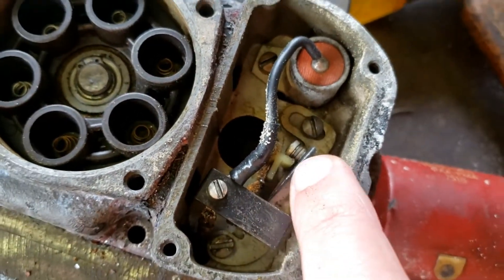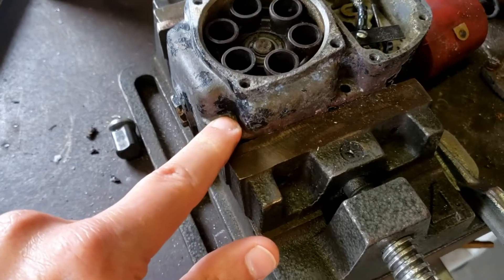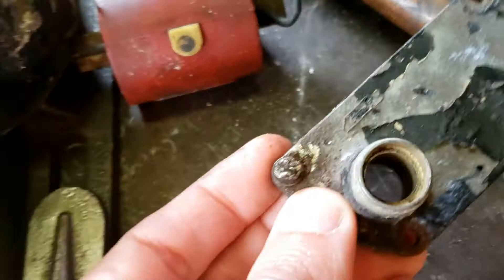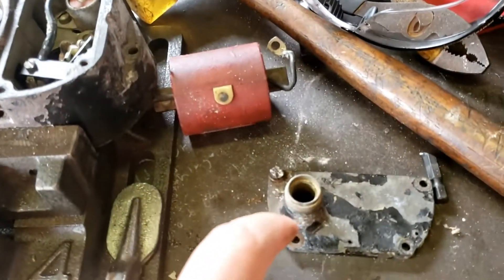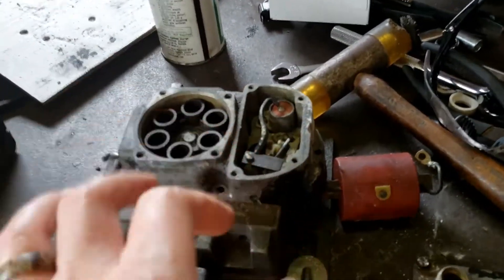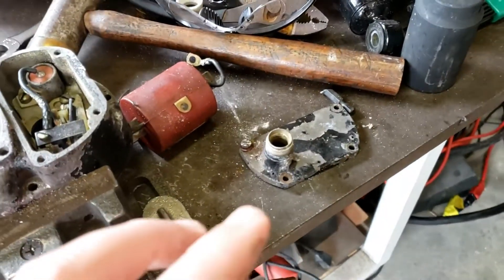The recommendation was to clean out the points. I had a bear of a time getting out one of the screws here — even worse with another one. I used a combination of heat and penetrating oil on there, let it sit, tried it, sprayed some more every couple hours. I believe that helped. Good news is I got it out — I didn't have any more broken bolts, because that's been haunting me so far with this project.